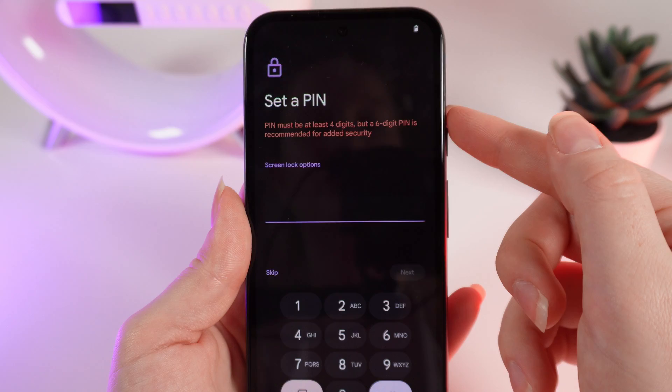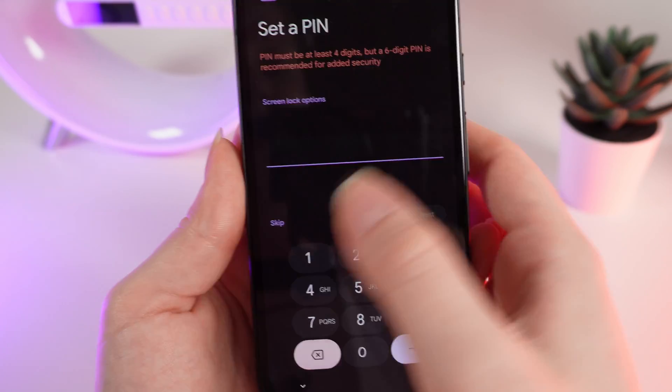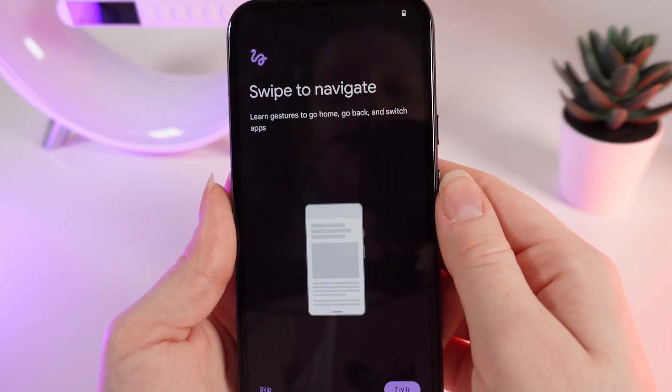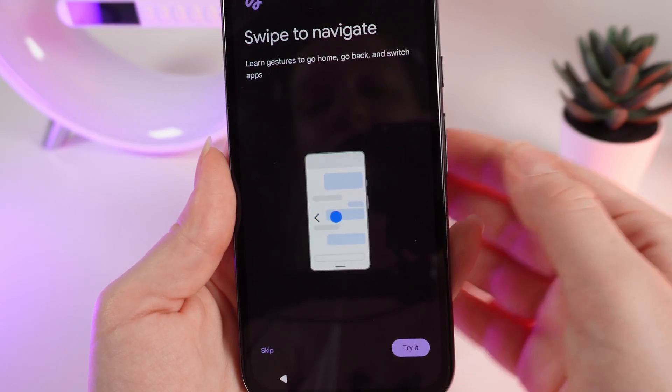Now you can set a PIN code for your phone to make sure it is protected, or do it later by clicking 'Skip.' Click Skip and wait until your phone is ready — that was fast.